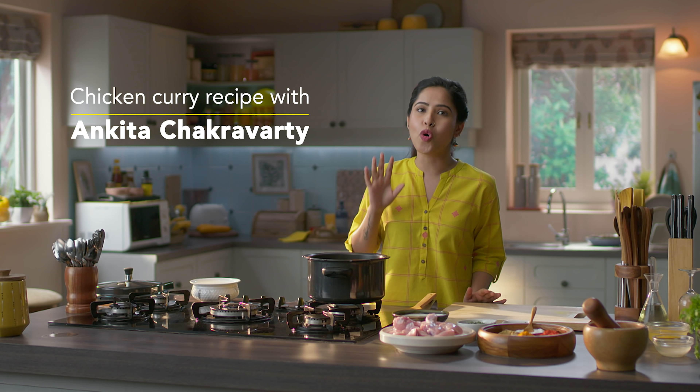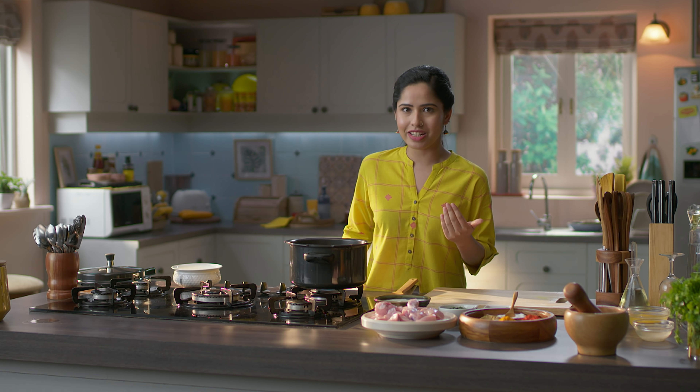My favorite is the home style chicken curry. It looks very tasty, but it doesn't seem appetizing. So don't worry — I am going to share my home style chicken curry recipe, which will be very simple steps. And within 40 to 45 minutes, you will be done. Let's begin.